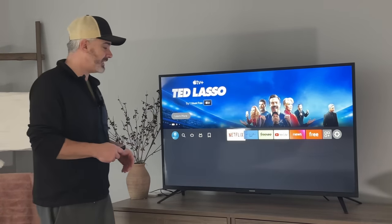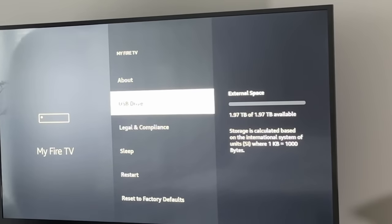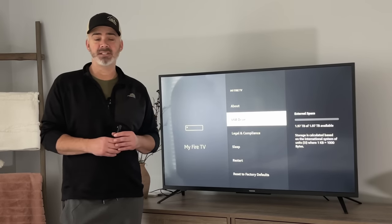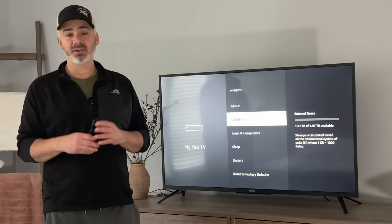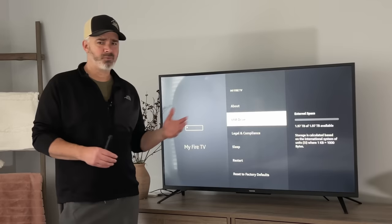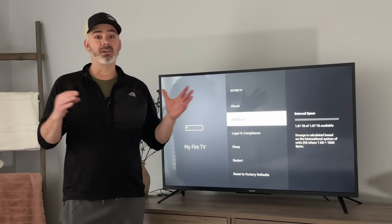Let me quickly show you that this Fire TV stick does have two terabytes — I know that sounds crazy, but check this out. Go to My Fire TV, go to About, and you can see storage: there's 1.97 terabytes available on the USB drive. It's an easy setup, especially if you have the 4K Max Fire stick. Now you can do this with older Fire TV sticks as well, but it takes third-party apps and a little bit more work. The 4K Max is on sale — I'll put links in the description, about $34 in the US.